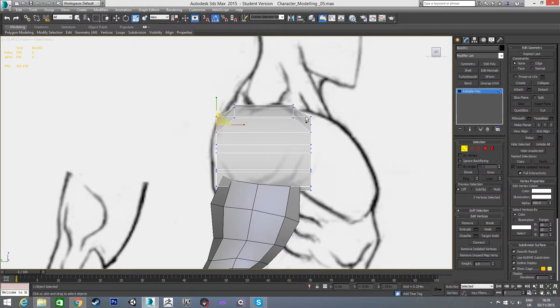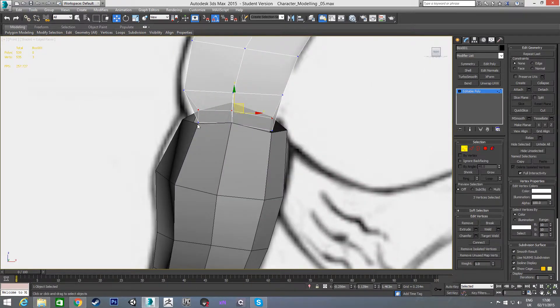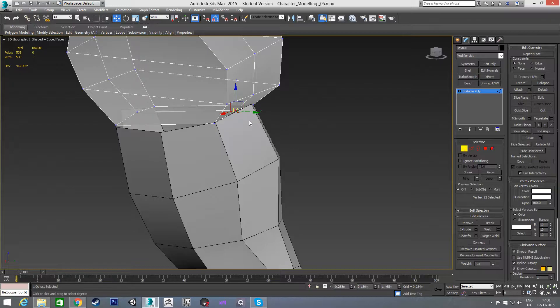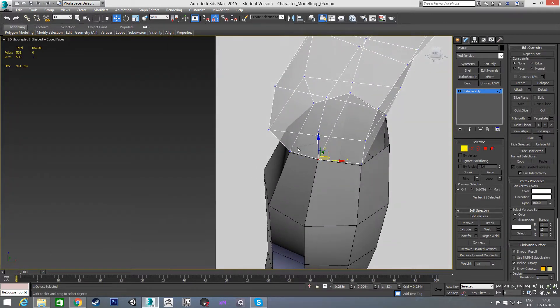I'm going to start scaling all these in to get a rough shape of what I'm looking for. These ones need to come in a bit, and then these ones need to come in quite a lot. I'm going to go into wireframe and line these up — these are connecting to this part here, so that's kind of where I want that vertex. In our front view you'll see these line up pretty well. This vertex needs to come out, and in the left view I'll move this out to the edge.